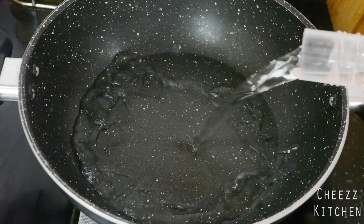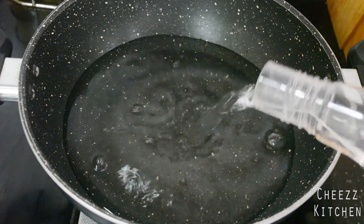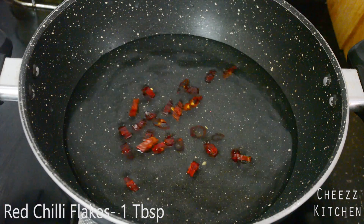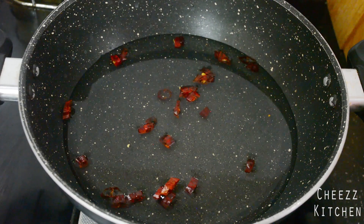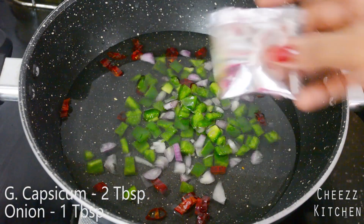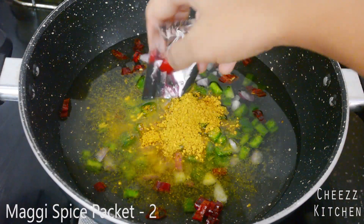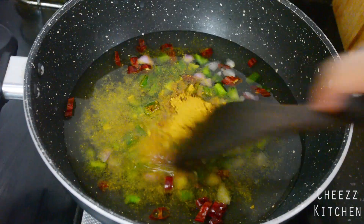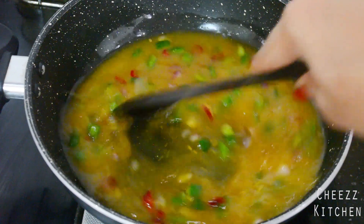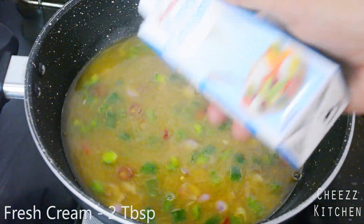So in a pan I'm going to add water. To the water I'm going to add dry red chilies, some capsicum, and onion. Then I'll add two packets of Maggi masala. Mix everything about, and now I'm going to add some Amul fresh cream.